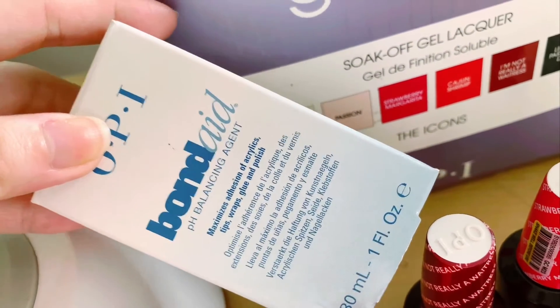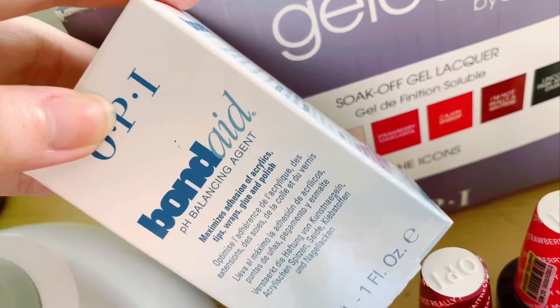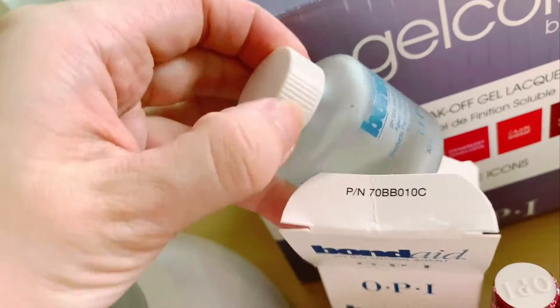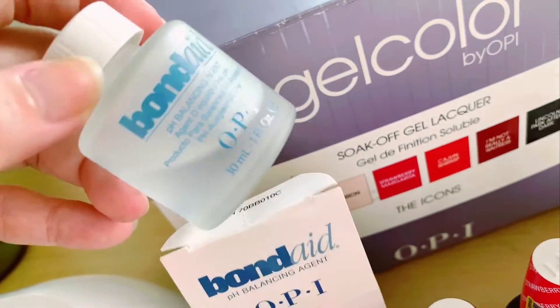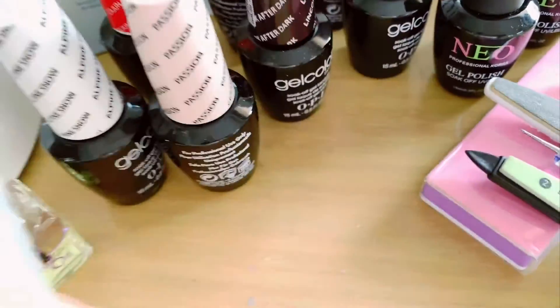Finally, we have this Cajun shrimp color — it's slightly orangey but has a very glowy, sunshine kind of feel. Of course, I also have the OPI Bonded, which serves as a pH balancing agent to maximize the adhesive power of the gel polish. It comes in a slightly matte bottle.